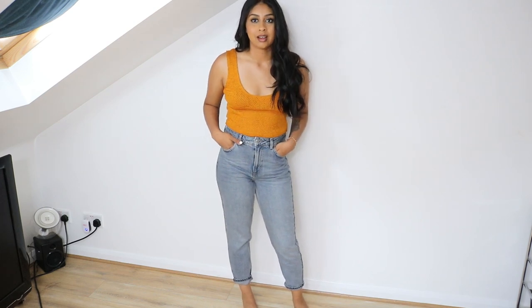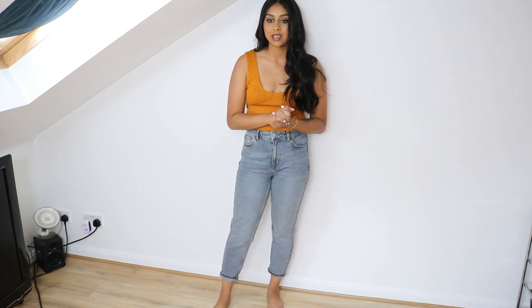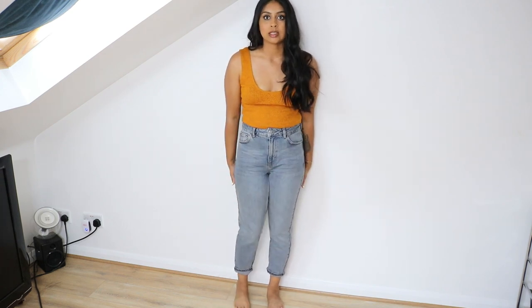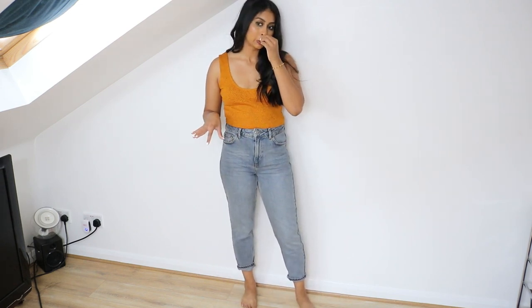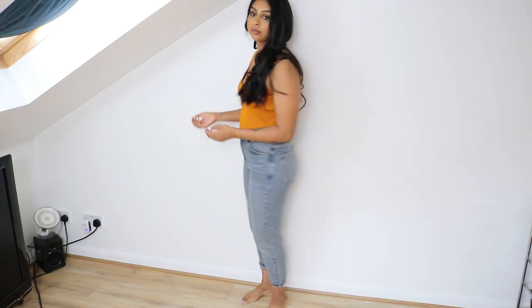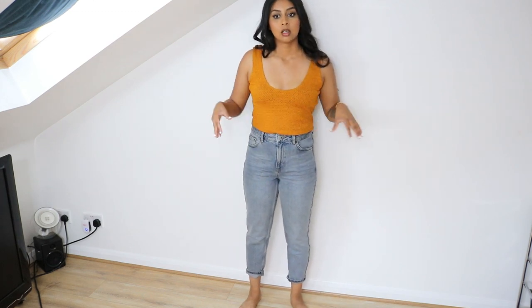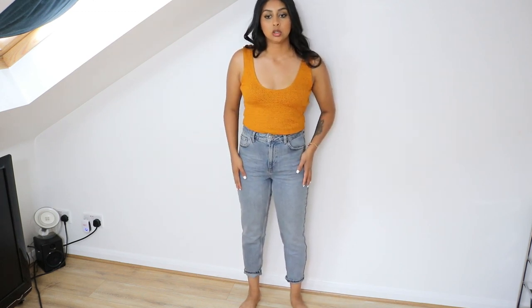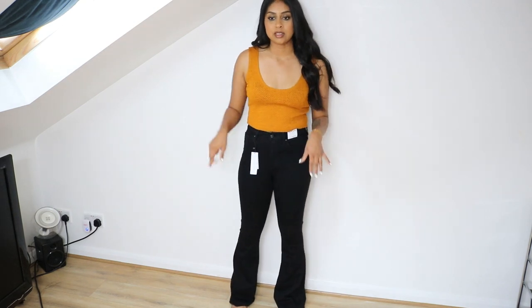The first jeans, which I think are one of my favorites, are these mum jeans. They're so nicely fitted, super nice quality — I'm really pleased with these. They're kind of a grayish color. They just fit so nicely; I love the thickness and the fit. I now get waist 28, length 32, and it's folded slightly at the bottom.